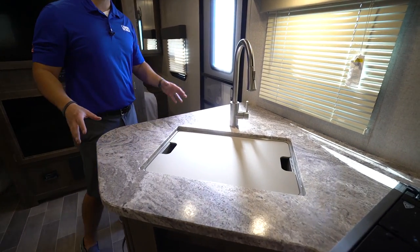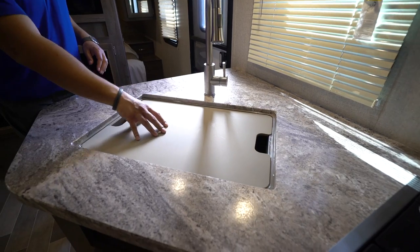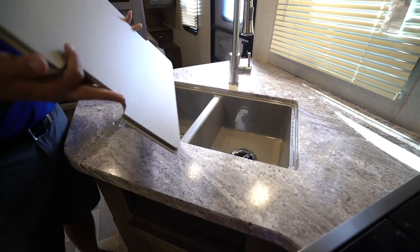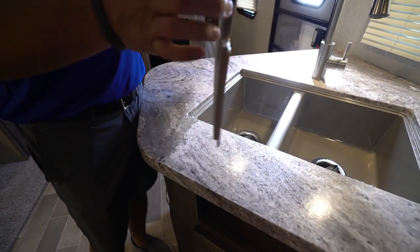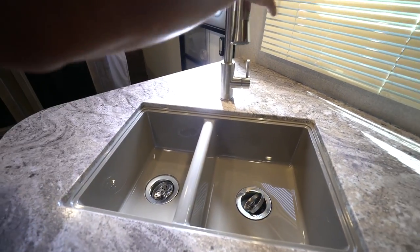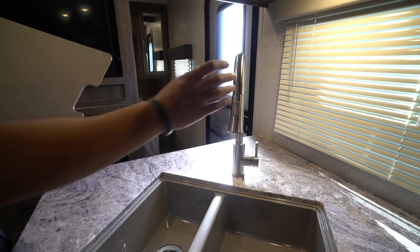You'll see that you have great countertop space — they give you a lot of prep space by giving you both the sink top cover as well as the cooktop cover. The sink top cover is cutting board quality; however, I do recommend just using the bottom side so all your knife marks are there, and when you flip it back over the top still stays looking nice. Taking that off will reveal the double bowl sink.